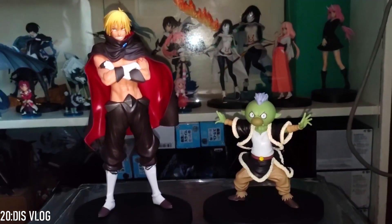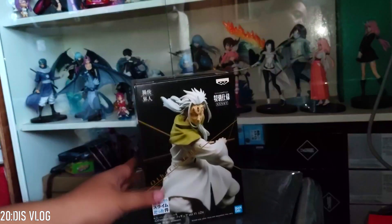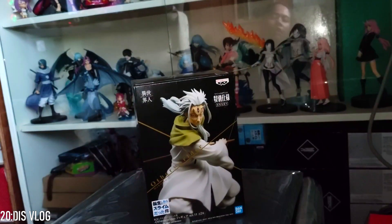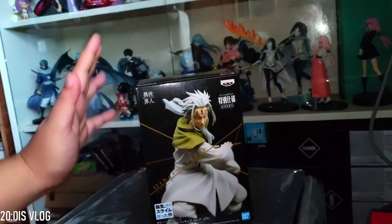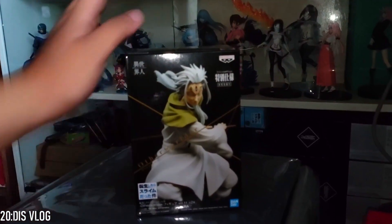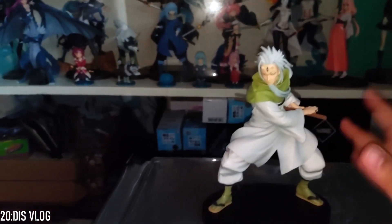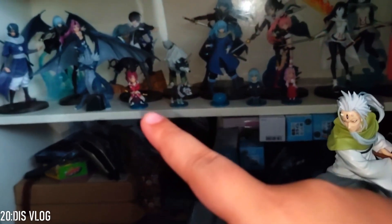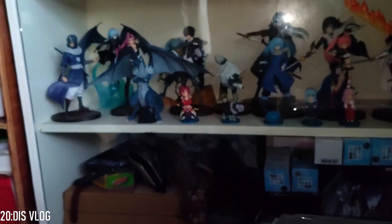Now on to the next one. This is Hakuro — Hakuro is one of the oni that Rimuru befriended. Actually, I wanted Benimaru first but he was sold out, so I got Hakuro instead. Benimaru's figure was sold out.